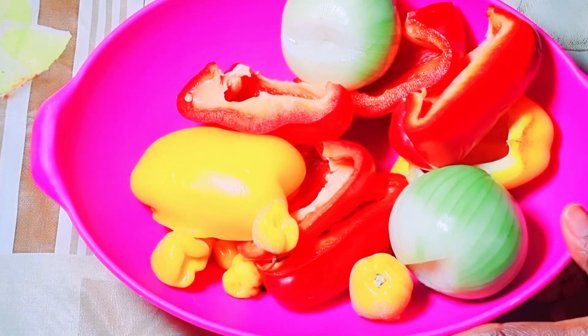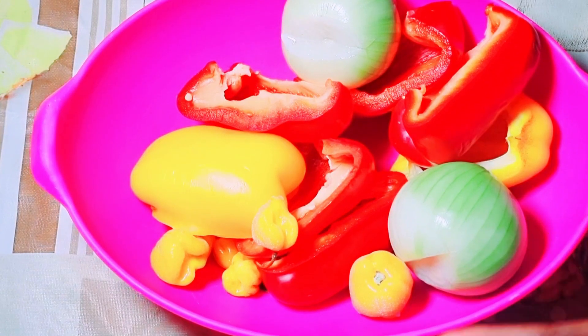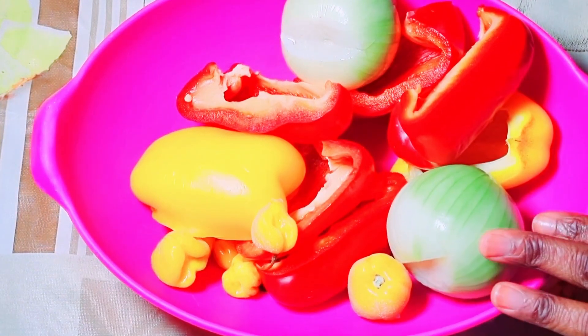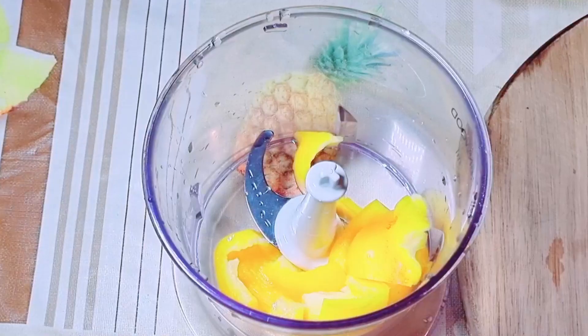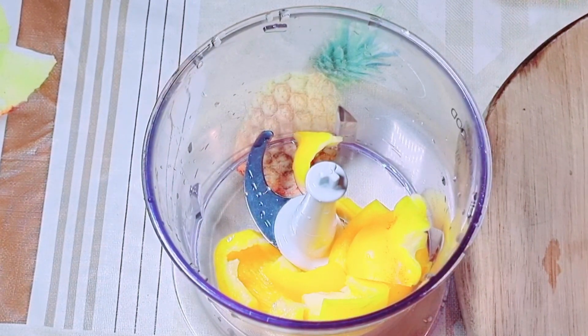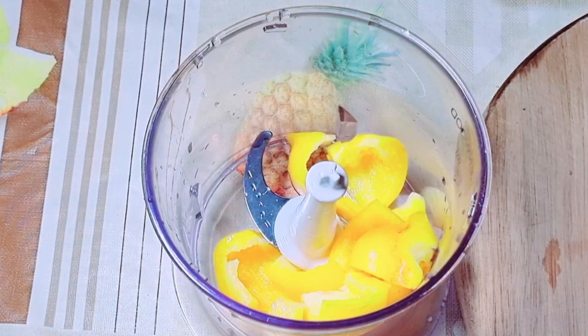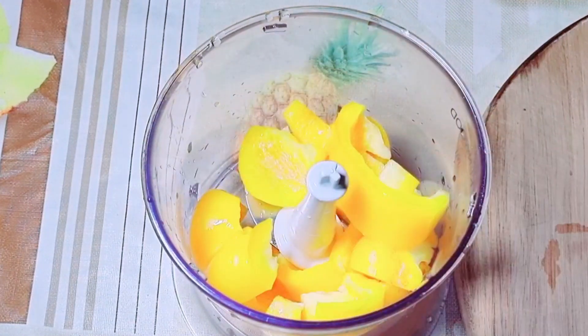Now these are the peppers I'll be using: I have my red bell pepper, yellow bell pepper, scotch bonnet pepper, and onions. I'm going to blend it all. To get the consistency I want, I will be using my food processor. If you use a blender, you have to be careful and check it always. This food processor does not require water or oil to blend — it just does the work, so that's why I prefer it.